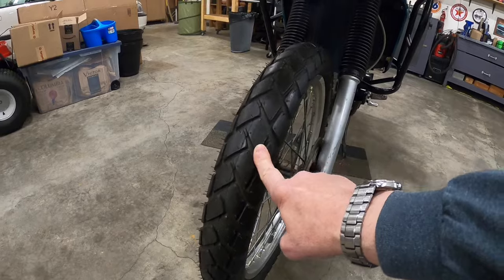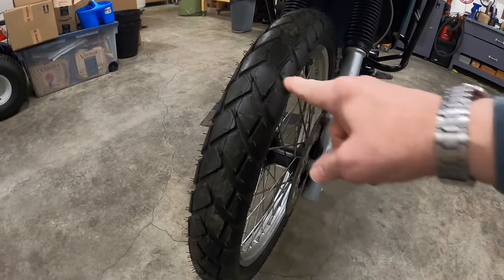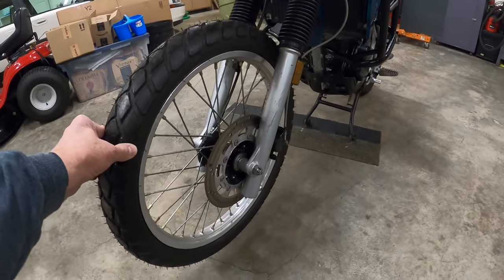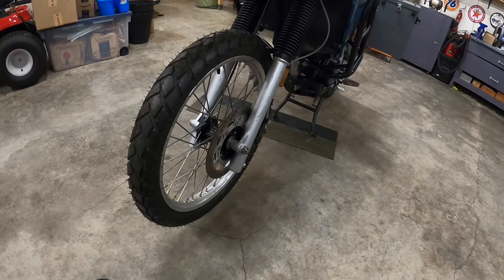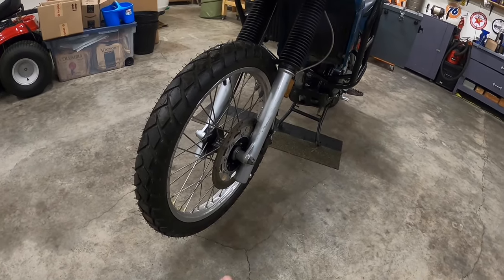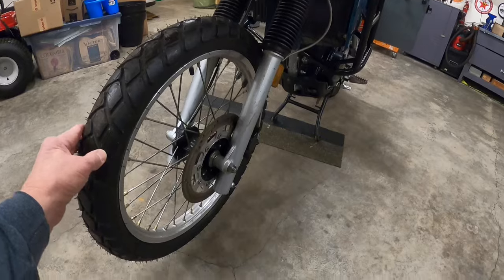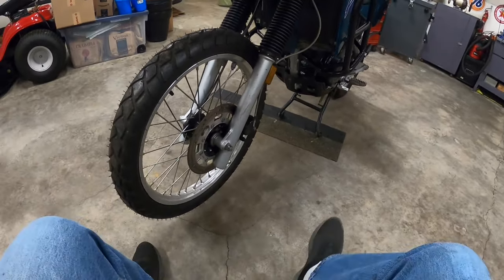We started with the front tire here, and this is a Metzler Touring tire. It's probably a 70-30 tire — 70% road, 30% off-road. If you were going to do some aggressive off-roading, this wouldn't be the tire for you.